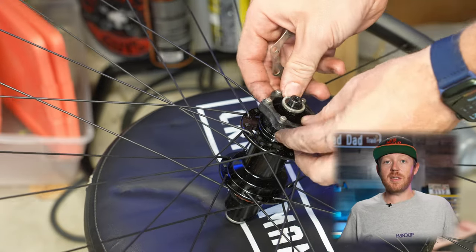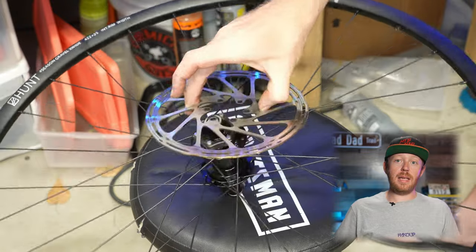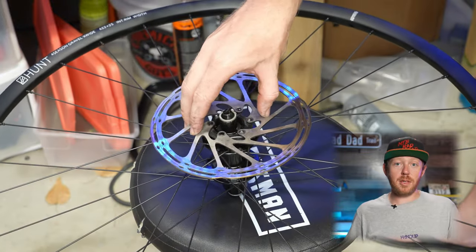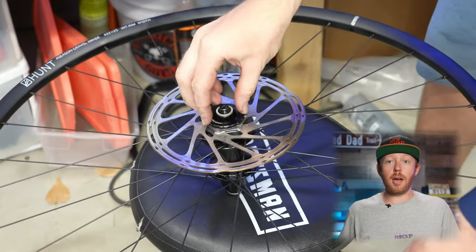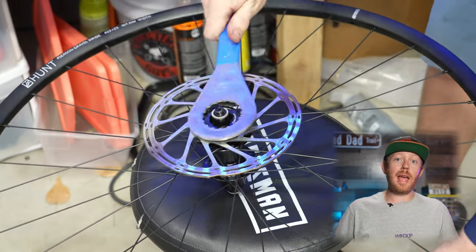For wheels, I went with the Hunt 4 Season Gravel Disc X-Wide Wheelset. This wheelset is a super great deal and kind of a no brainer for a wheel upgrade. They have a claimed weight of about 1700 grams and an internal width of 25mm — 348 grams lighter than my stock wheelset. These wheels are center lock only, but they have 6-bolt adapters that are super easy to use. And I'm going to be rocking a 160mm SRAM Centerline Rotor front and back.